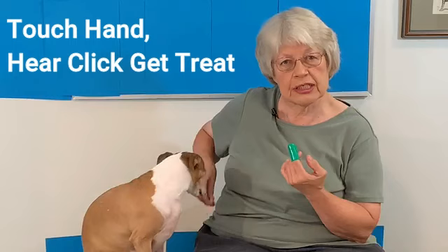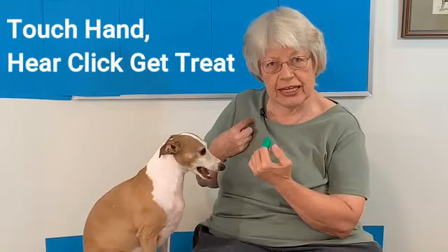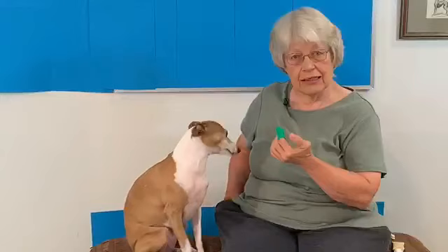So I'm going to say 'Nikki, touch' and I'm going to click when she touches my hand — I'm going to do it with this hand. And as she gets closer to the fingertip I'm going to click and feed. We played this game of touching the fingertip and then we would click and feed.